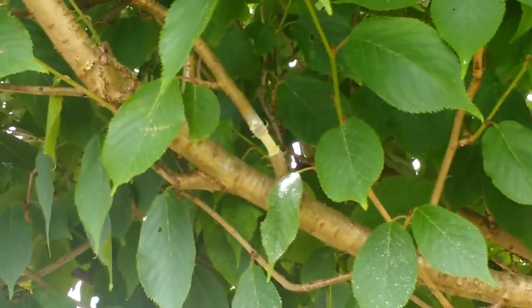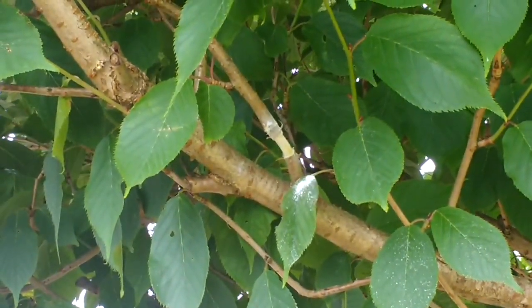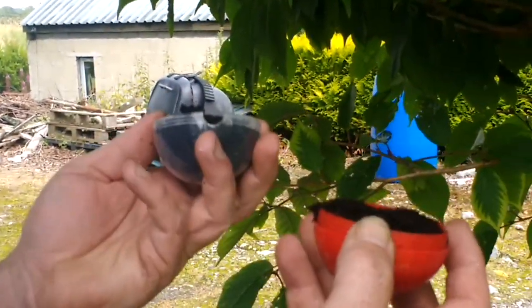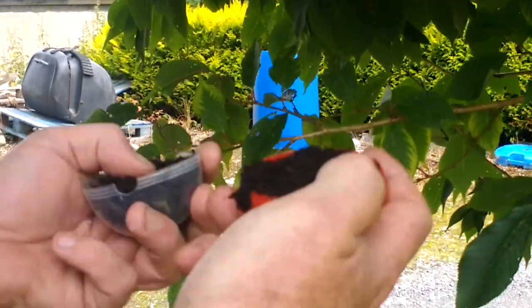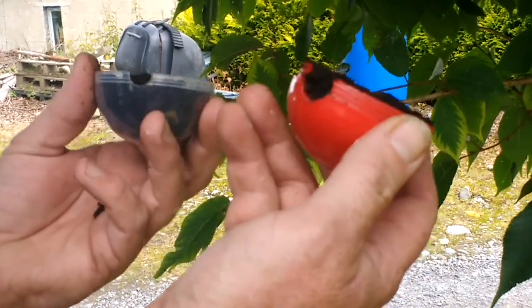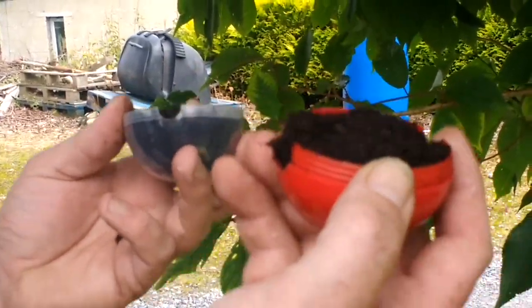Get your cutting globe ready and prepared. You can use just compost, or you can put in perlite, or use sphagnum moss. Another good tip if you're afraid it may dry out, you can put in those little water gels — you can get them out of children's diapers or nappies.